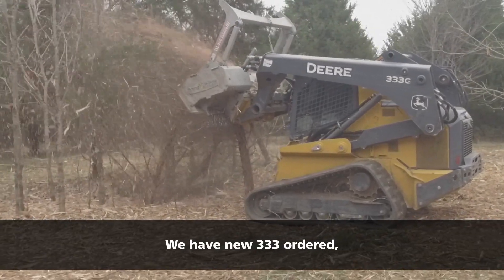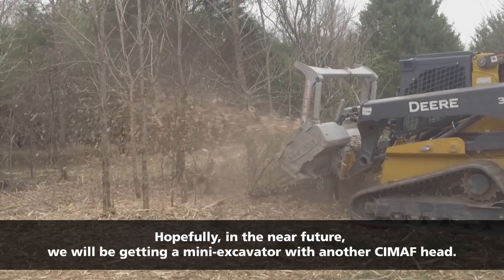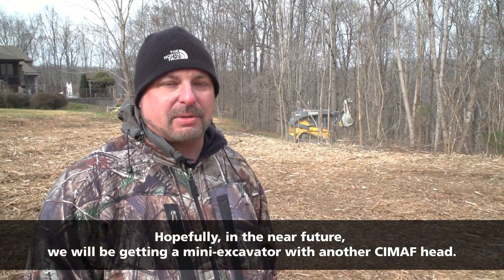We have a new 333 ordered, should be in mid-January, and hopefully in the near future we'll be getting a mini excavator with another Cimaf head.